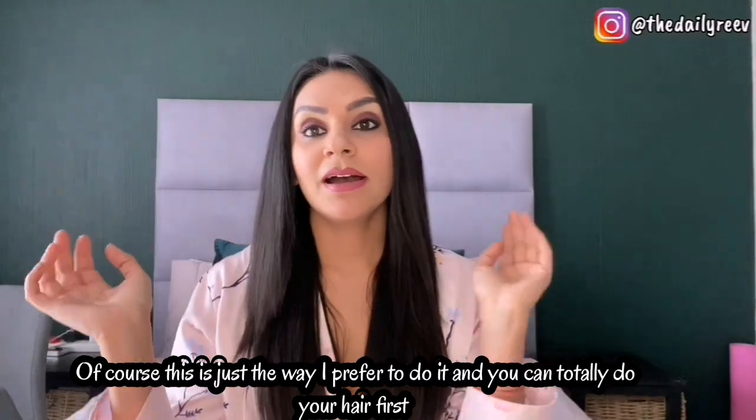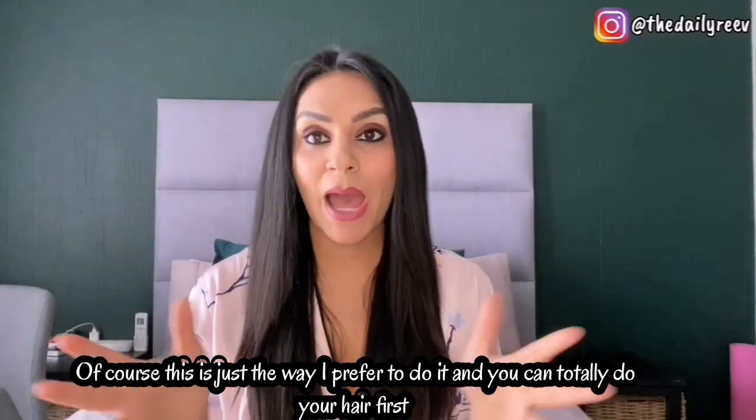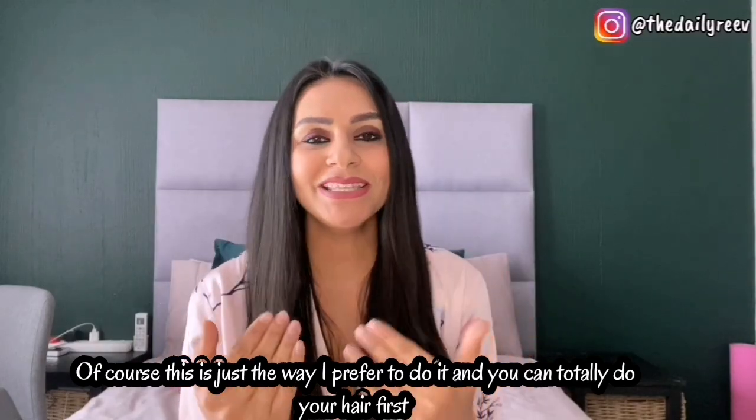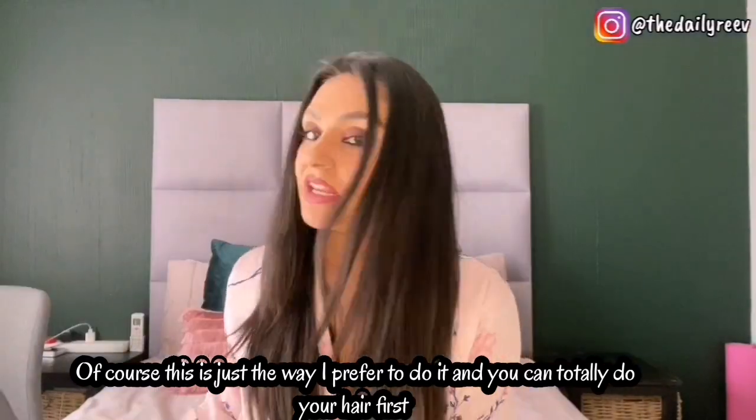You'll see that I have my makeup on already, because most days especially with the kids it's a question of whether I'll even have time. So for me, more importantly, I want to have my makeup done first, and afterwards I'll decide whether I'm going to go for a straight look, a slightly wavy look, my hair up, or full-on curls. I would generally do my makeup first and then curl my hair.